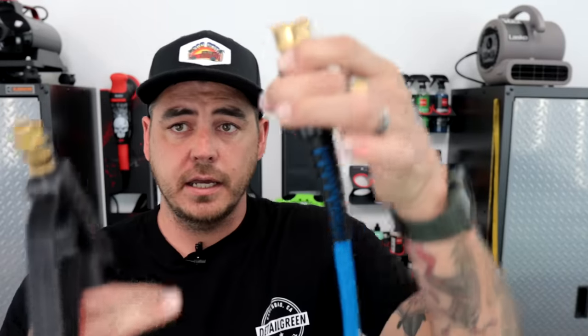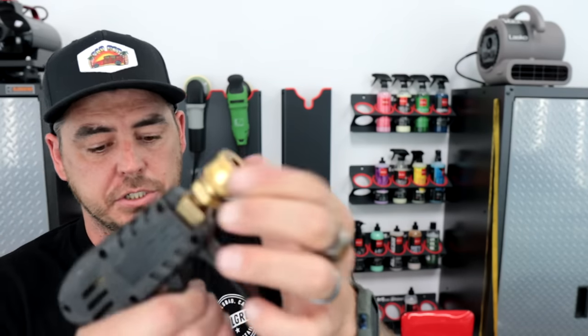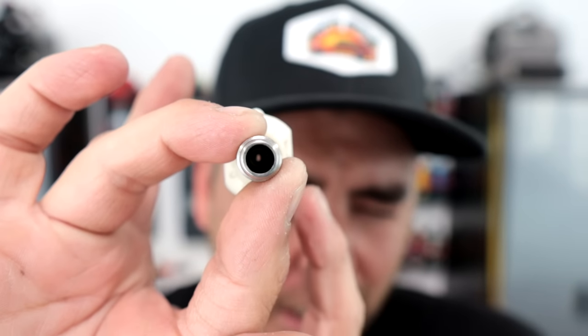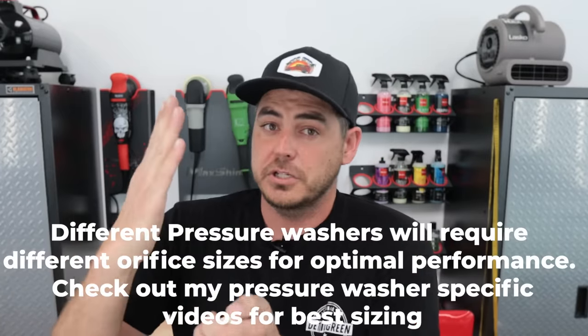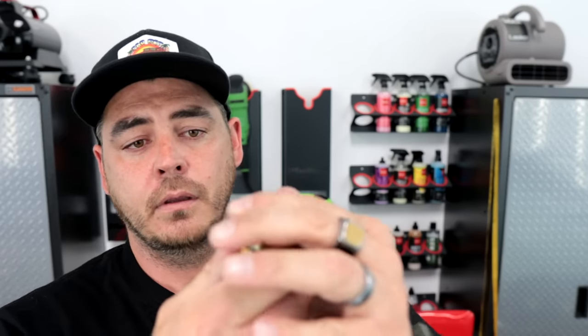I installed a quick connect on the end of the hose and the pressure washer wand connects right in — easy peasy, ready to go. The end of the wand uses a quarter-inch quick connect while the hose uses three-eighths inch quick connects. With that, we can install the tip. There are a bunch of tips available — zero degree, 15, 25, 40 degrees. When I'm working on cars, I typically like a 40-degree tip: it's a nice wide fan. But the most important part is the orifice size — the size of the actual hole inside — which determines your PSI and GPM. A smaller hole means higher PSI and lower GPM. I like to work in the 900 to 1200 PSI range with as much GPM as I can get, so I use a 3.5 orifice nozzle.